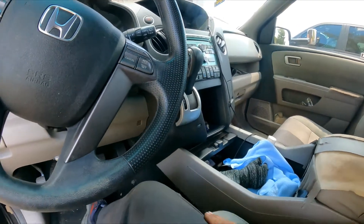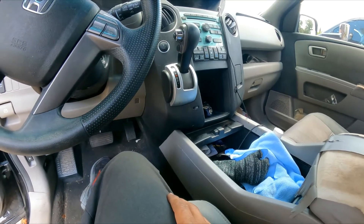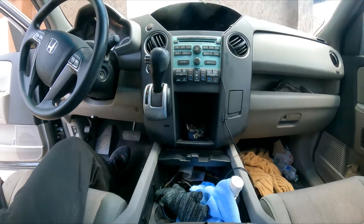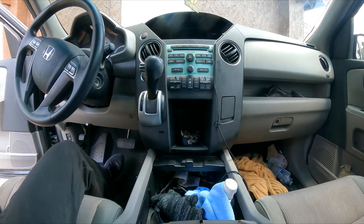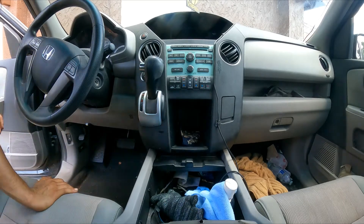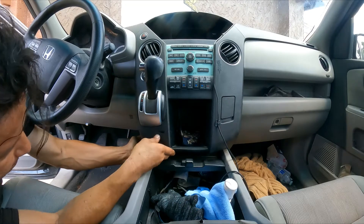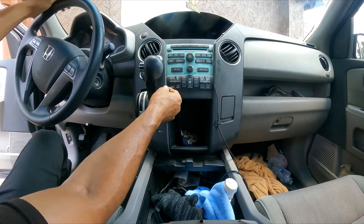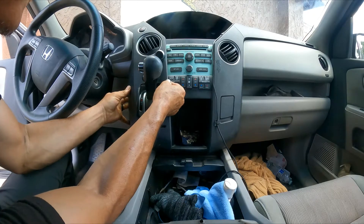First thing before we start removing anything — I'm going to place the camera so we can have a better view. A couple of little things, nothing crazy about this repair, but sometimes things can take a little extra effort. We have to remove this cover right here — just pull like that. Be gentle, because on some vehicles this plastic is very brittle.